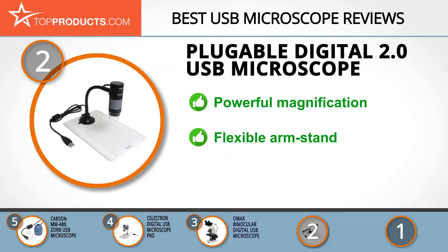The Plugable Digital USB Microscope allows you to view the microscopic details of your specimens. It also has a flexible arm stand that you can adjust to any height or angle, as well as a gray focus ring to bring the object closer for better observation. Sadly, you will need to regularly clean the suction cup lever as it gets dirty with frequent use.